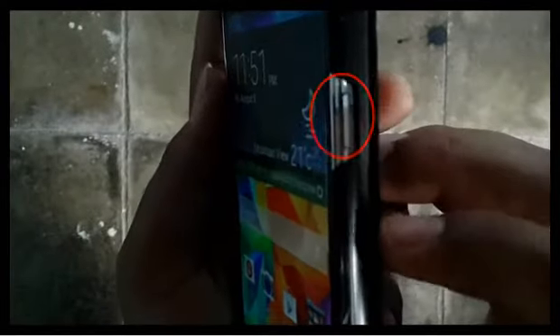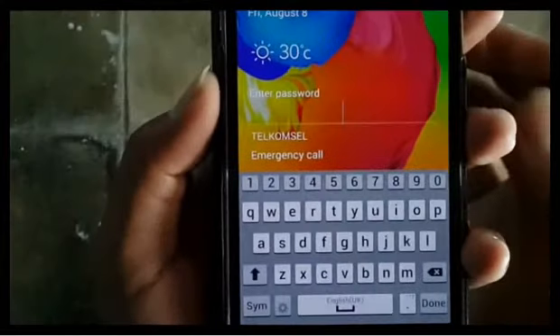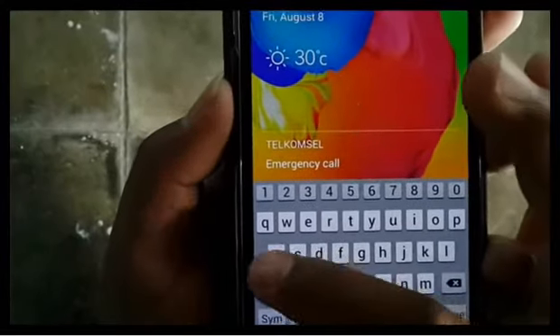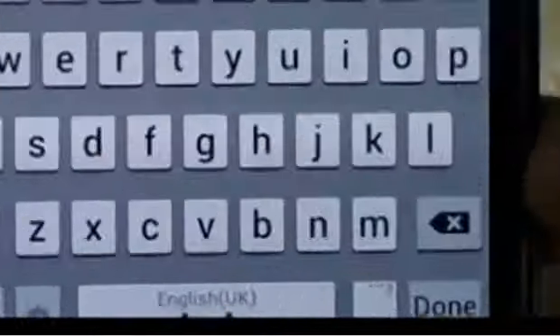Tap the power key to lock the screen. Tap the home button to turn on the screen. Enter your password to unlock the screen, then tap done.